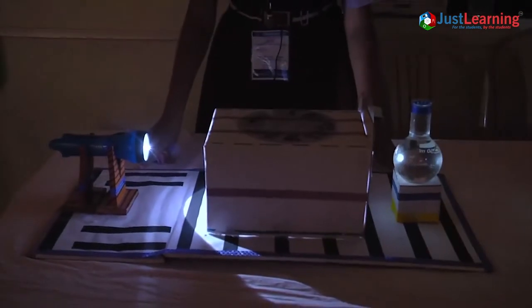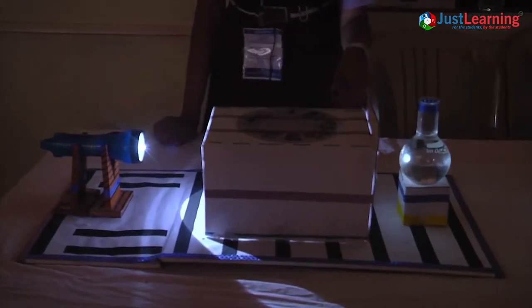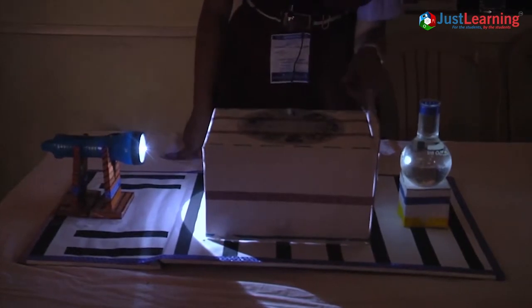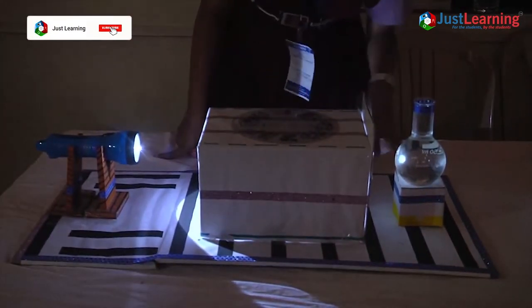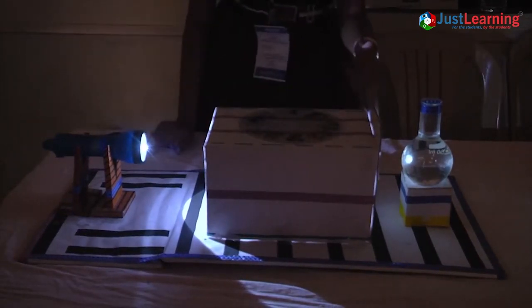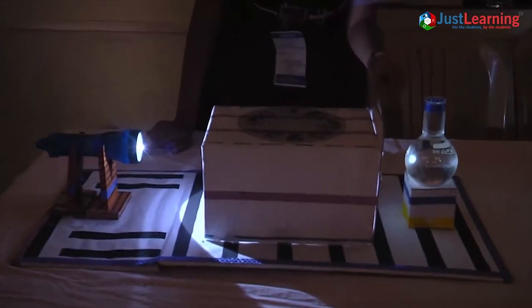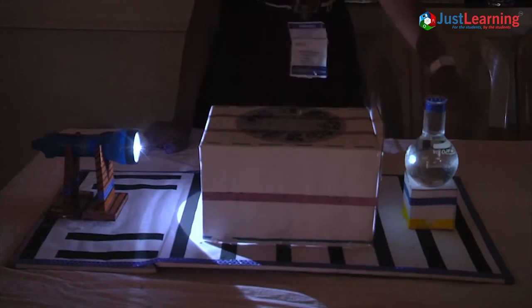First, take a card sheet paper and cut the second card sheet paper into rectangle and square shapes. Then cut the square-shaped card sheet paper in the center. Through the torch, light will reflect on the transparent paper, and the ray that passes through the transparent paper will project onto the water, and through the water it will project onto the projector screen.